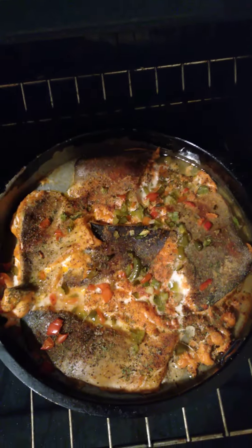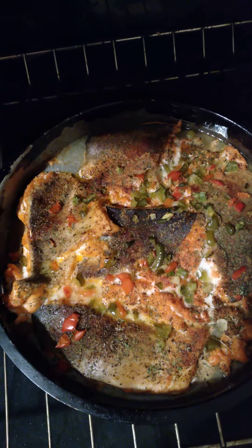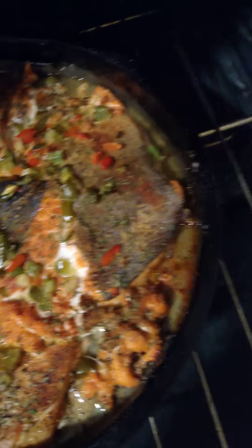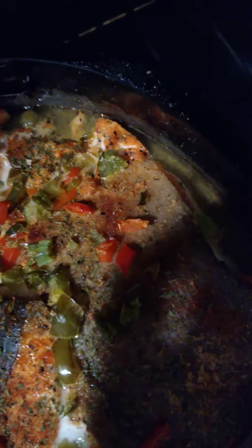Coming back with another video. What I got going here is some salmon that I cut. A lot of people don't like to keep the gray that's on there, but that's the good part — with the omega-3 and antioxidants and all that good stuff. So I sprayed the pan with vegetable oil and put green, red, and minced garlic on top with some lime juice and lemon juice.